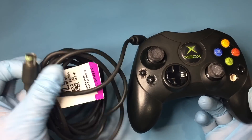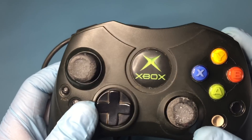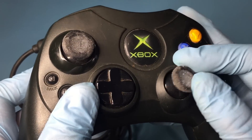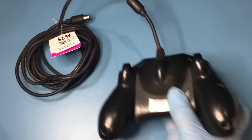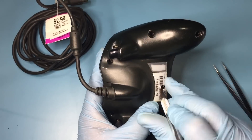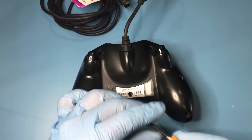Before I test the modded DVD playback kit, I'm going to mod this S-Controller I got for a great price, though it's missing a breakaway cable and the thumb sticks are messed up. To open up the controller, remove the screw underneath the serial number sticker and the rest of the six screws.